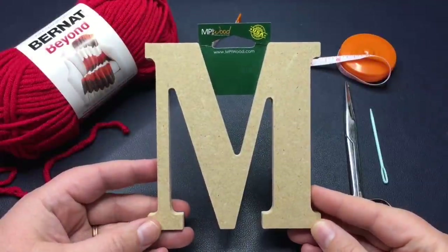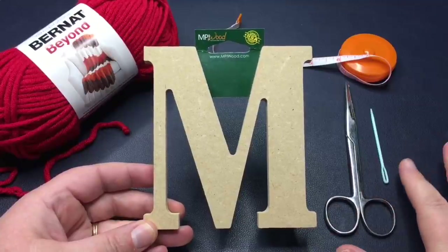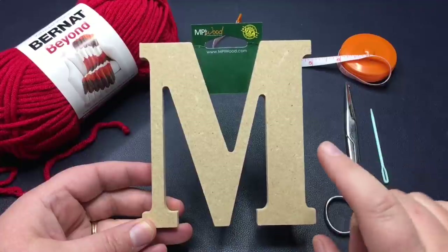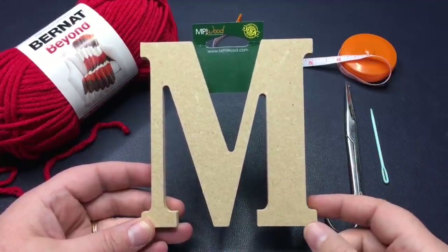We're gonna make a wrapped letter. I'm wrapping this in yarn and I'm not gonna use any glue or tape or anything — it's simply just wrapping it around. The benefit to that is you can reuse this letter later, or you can change out the yarn to another color, whatever you wanna do.